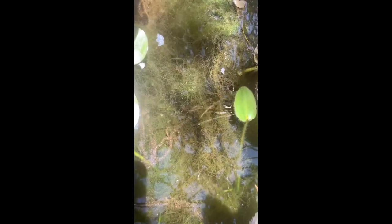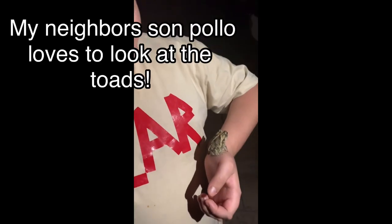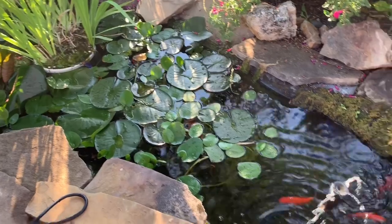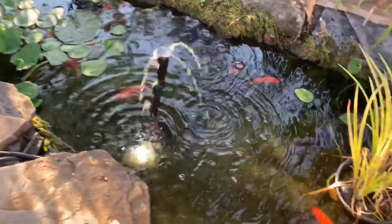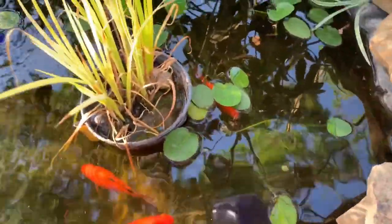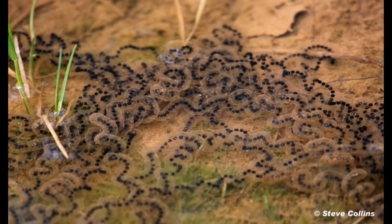Those are the eggs of toads in those long ropes — that's so cool. That's one of the babies from last year. Literally millions will hatch out of this pond later in the summer. These are the American toad egg sacks — quite fascinating. If I don't want a million of them, I will fish most of them out of the pond.